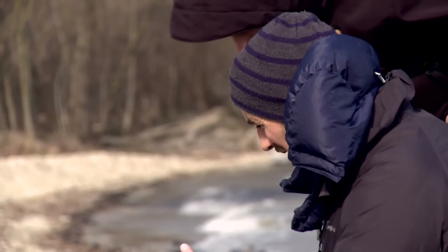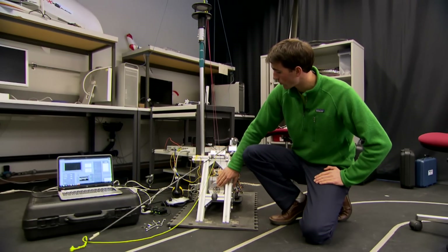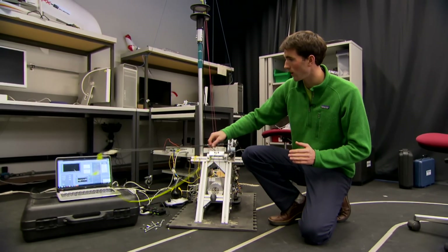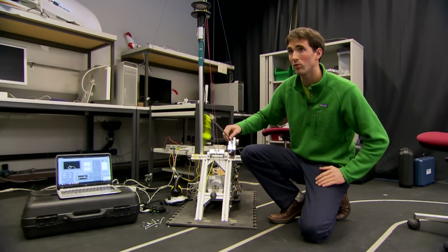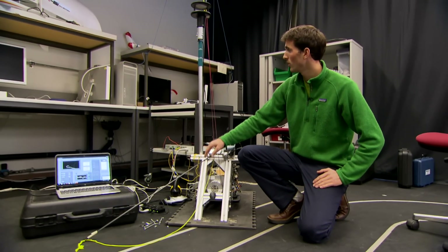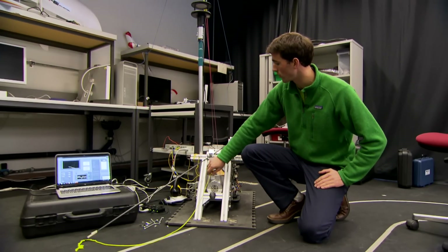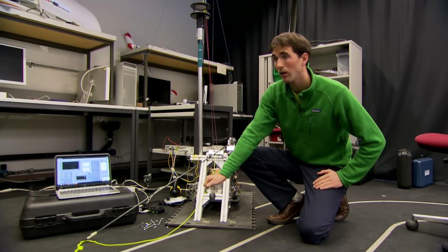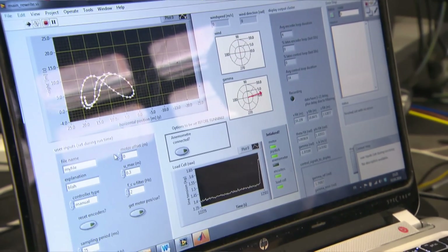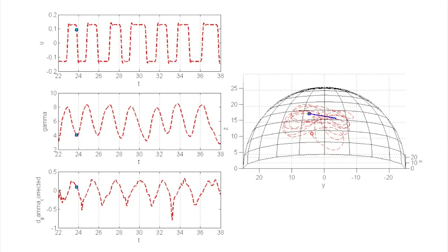Obviously you can't have a person constantly steering the kite 24 hours a day, so that's why you need an autopilot. What we have is a motor which controls the steering lines that allows us to go left or right. Then we have sensors which allow us to obtain the position, the velocity and the orientation of the kite at all times. We're also measuring the wind and the tension in the tether, and all of this information is fed into the autopilot which makes a decision in a split second and decides how it's going to steer the kite.